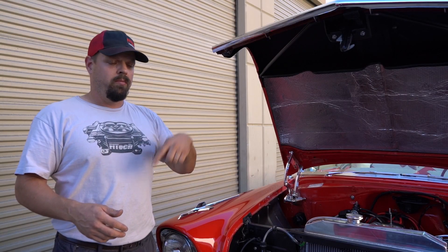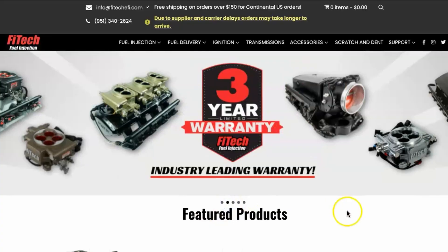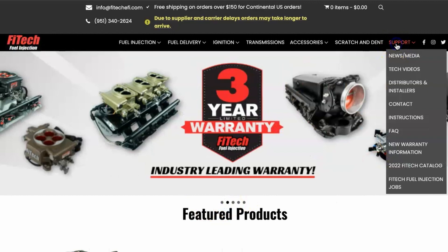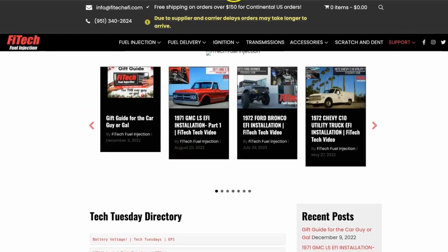If you have any questions or comments, leave them below or call our tech line. Also check out our website at FITechEFI.com — go to the support page, all our videos are listed there. Join us again for another FITech Tech Tuesday.